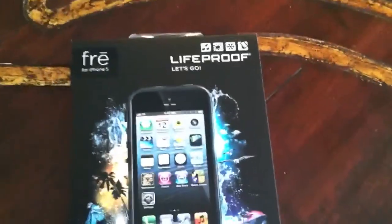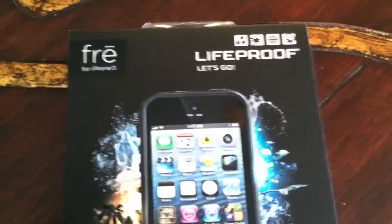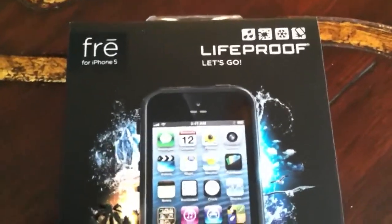It's a LifeProof for the iPhone 5, so you guys can see the packaging has improved. If you guys have seen my other videos, I did a video like this but for the iPhone 4/4S.